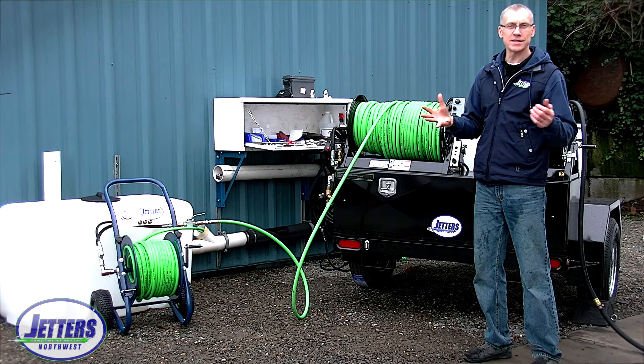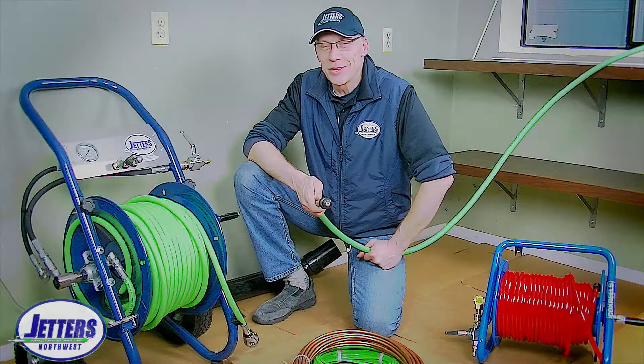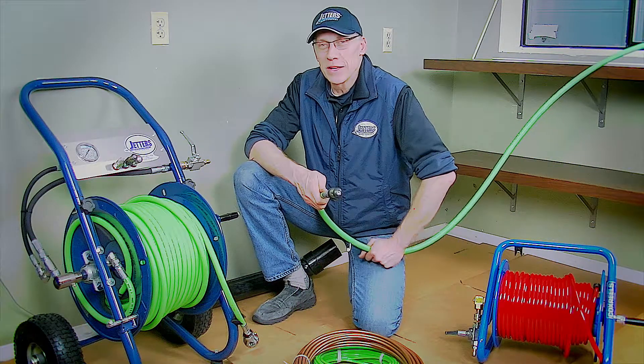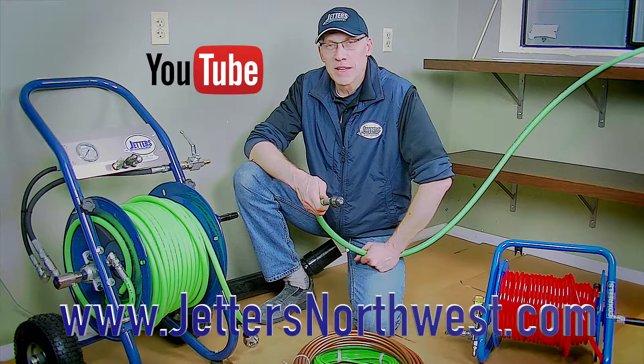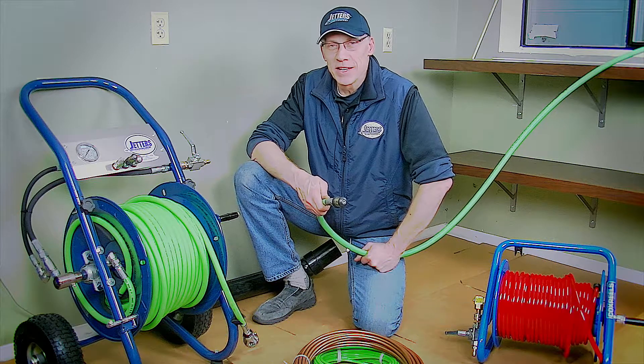Thanks for watching. This is Steve Jones with Jetters Northwest. Check out more of our videos on our YouTube site — just search Jetters Northwest — and check out our website at jettersnorthwest.com. Thanks so much, and happy jetting.